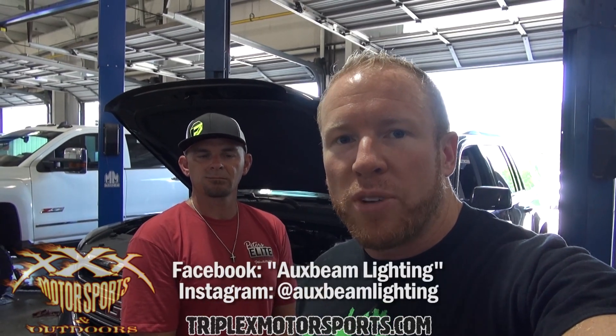We're going to go through the install today and give you guys a before and after — show you the difference in stock OEM headlights versus what these F16s make. Then we're going to give one set away.